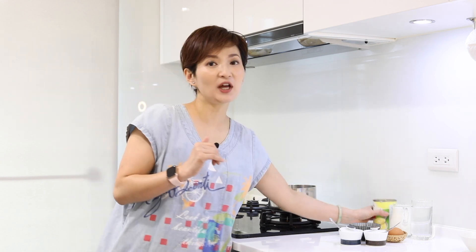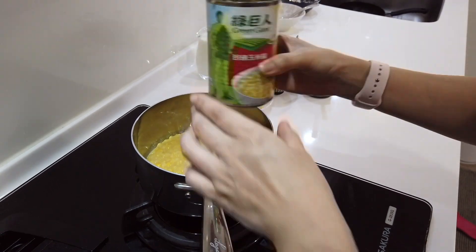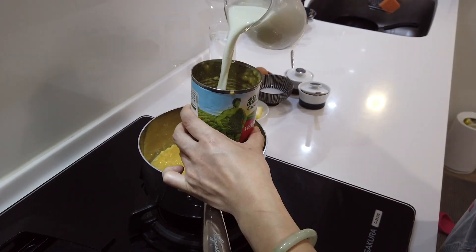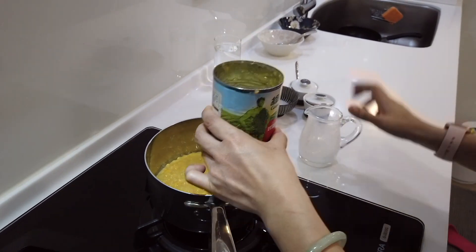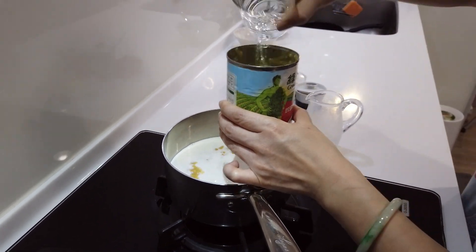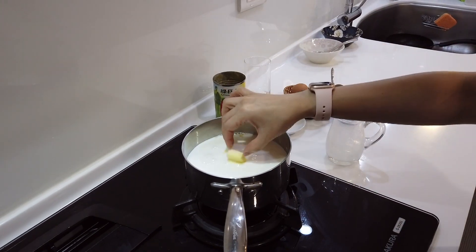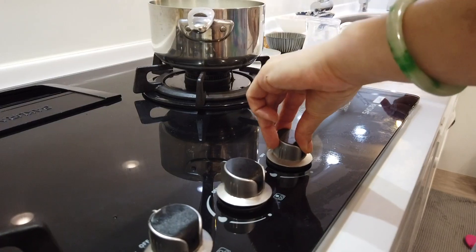First, you're gonna need a can of cream of corn and we put it in a cooking pot. The ratio is just half a can of milk and half a can of water. Drop in a tablespoon of butter, which makes everything taste better.